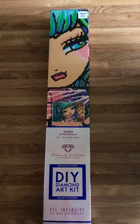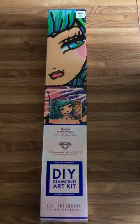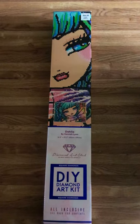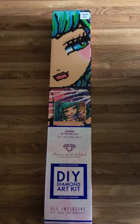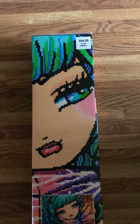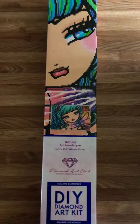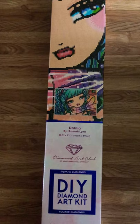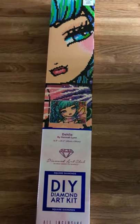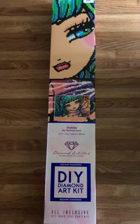Hi guys, welcome to my channel. This is a DIY diamond art kit made by Diamond Art Club, 'Dyla' by Hannah Lynn, which I love all of her artwork. I got this at Hobby Lobby for 40% off — it's regularly $44.99, I got it for around $25. This is a large diamond painting, it's 16.5 by 23.2 inches, and it has 38,282 diamonds.